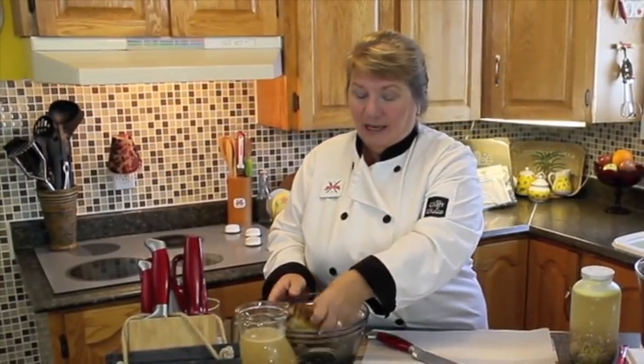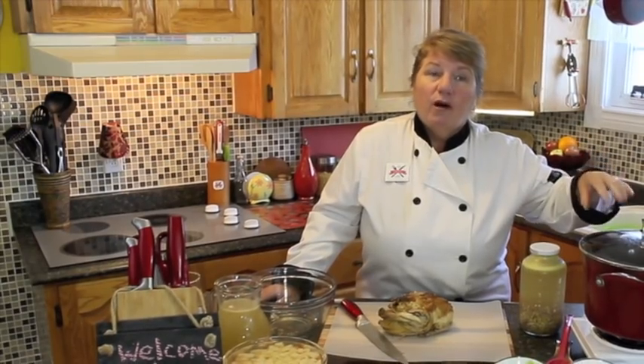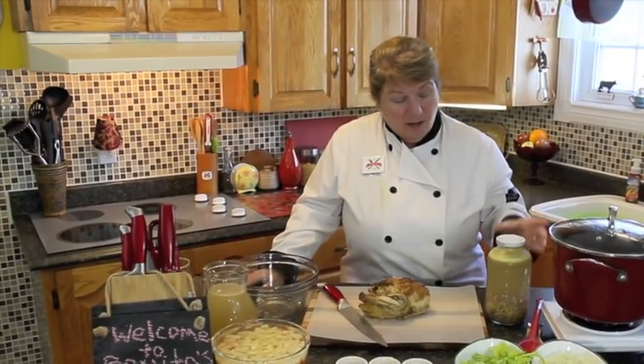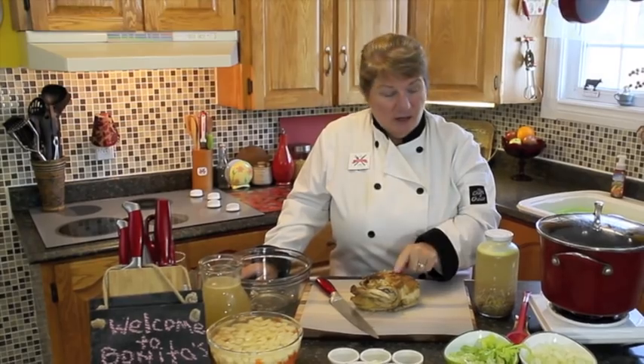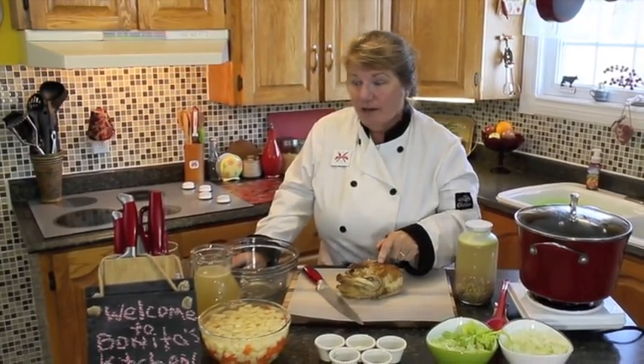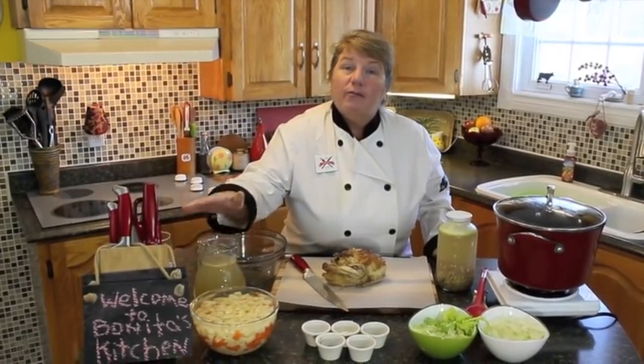So when I say leftover chicken, I don't mean leftover chicken from your plate. I mean chicken that you have roasted either on a Sunday or in the middle of the week. Cut it up in little pieces and then take the carcass and put it into your boiler with some water. You can put some vegetables and onions and whatnot. And this is what you would get — the broth and the remainder of the chicken that came off the carcass. So I got this here already done.